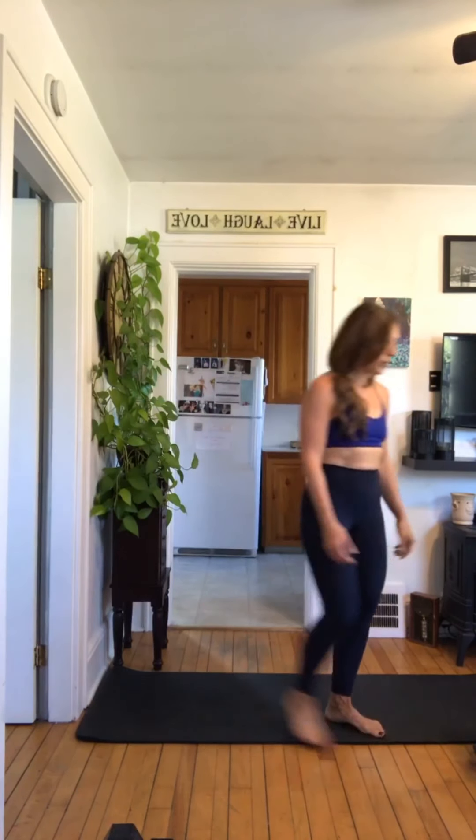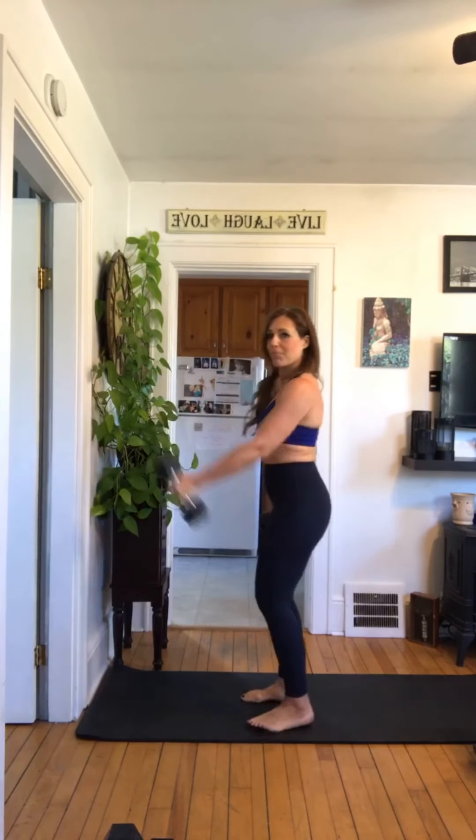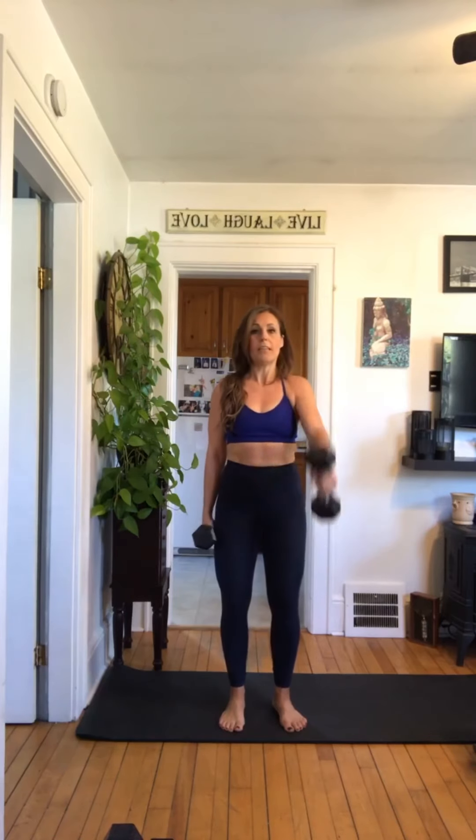So this time we're actually going to do a front raise — alternating each side. Grab your weight — you'll need lighter because it's shoulders. Ready, set, and go — one, two, three, palms facing each other, four, five, good job, six, seven, eight, nine, ten, eleven — fourteen to sixteen total — twelve, thirteen, fourteen, fifteen, last one — sixteen. And rest. Amazing.